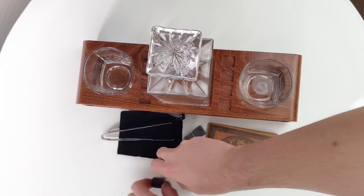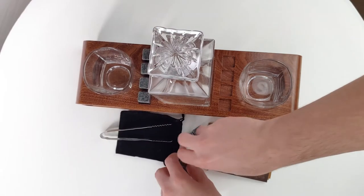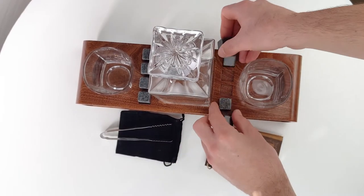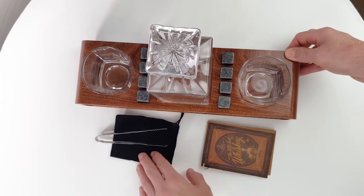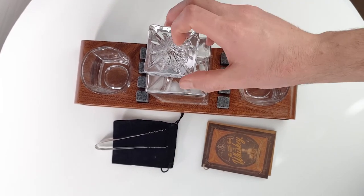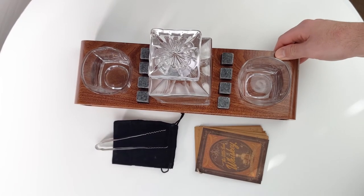This is such a cool set. Roxley sells lots of products like this — I own multiple. Beautiful, well-manufactured, and I absolutely love it. Highly recommend this set. Can't say anything bad about it — love it.